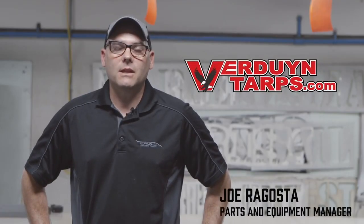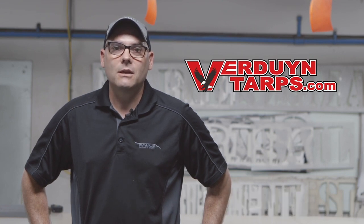Hello, my name is Joe. I'm the parts and equipment manager here at Verdun Tarps. Today I'd like to take this opportunity to discuss with you our 16x24 tarp.